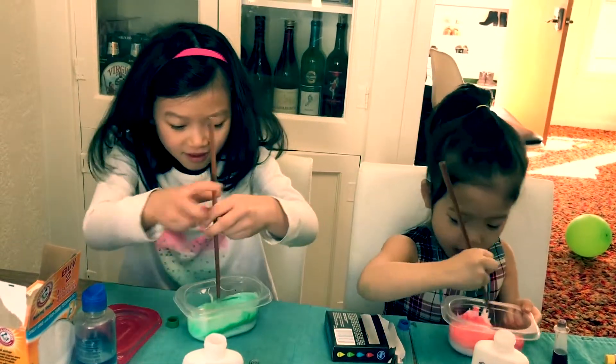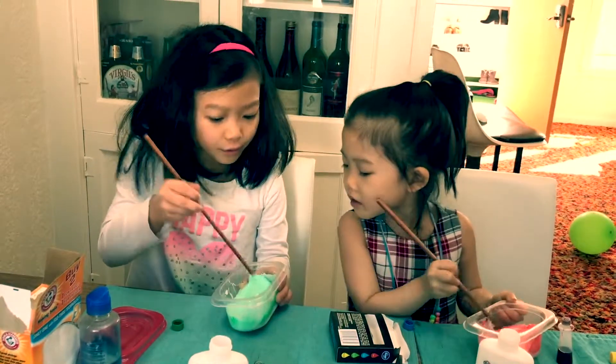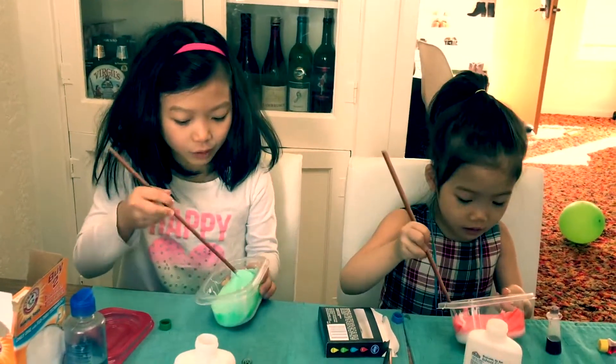Mine is turning pink! I know, because red and white make pink. And the glue is white, I know.